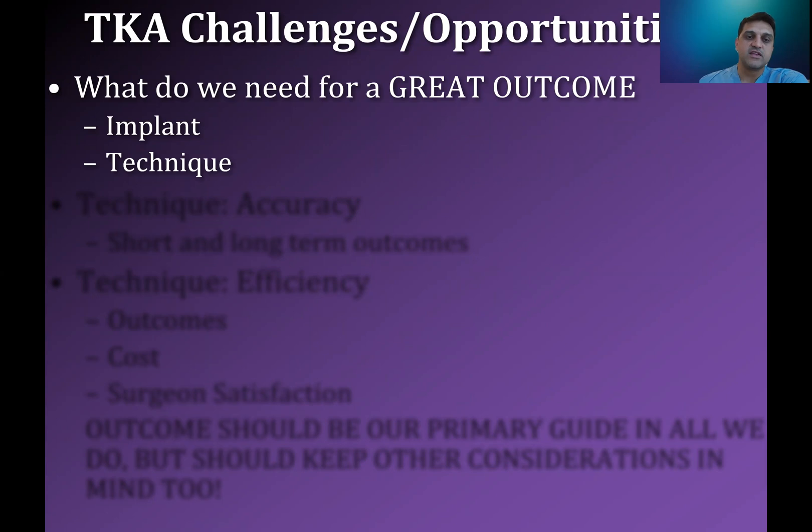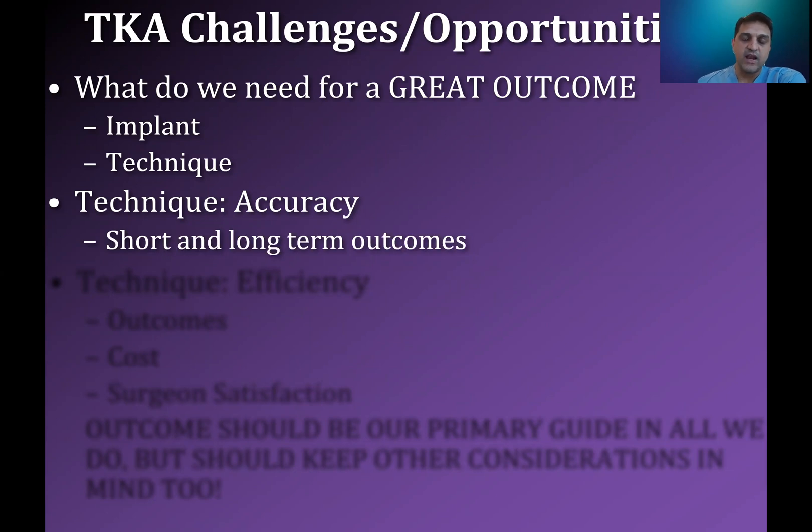When it comes to technique, what is it that we are looking for? Really what we want to be is accurate. We want to be able to hit our goals and to make sure that those goals are clinically relevant to having a good clinical outcome for the patient. Accuracy is important for both short and long-term outcomes. So anything that helps us achieve accuracy and therefore helps us achieve better outcomes should be something that we give thought to.